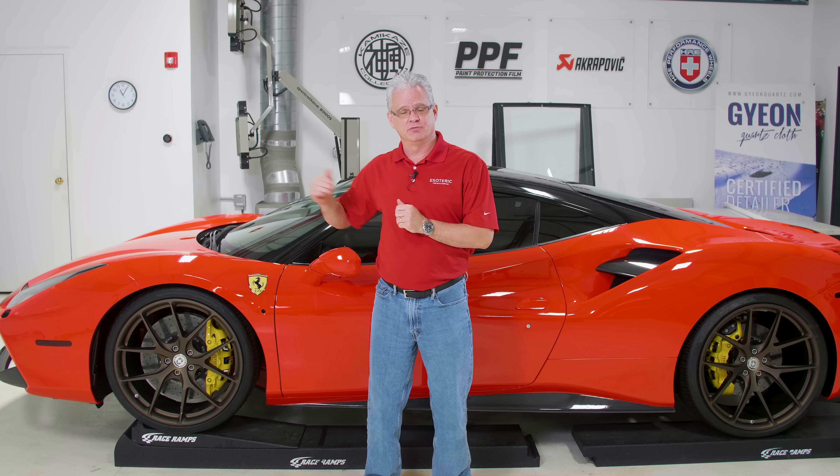Hi, this is Todd with Esoteric. Today we're going to be talking about paint protection film on our Ferrari 488.